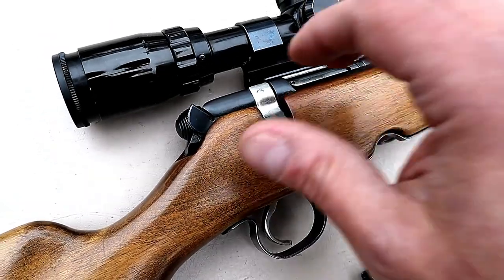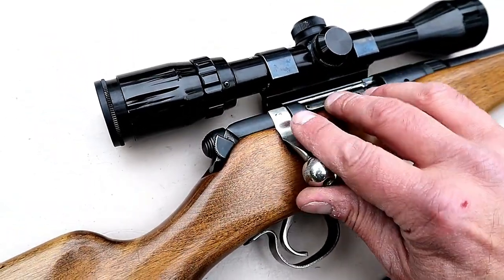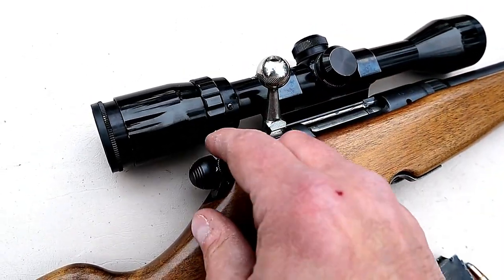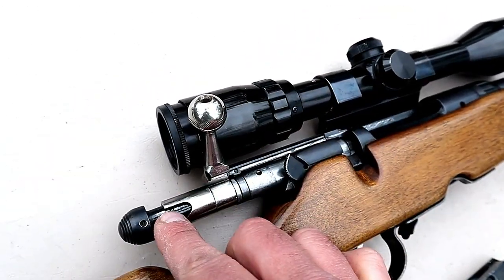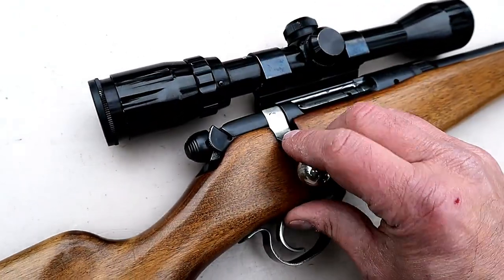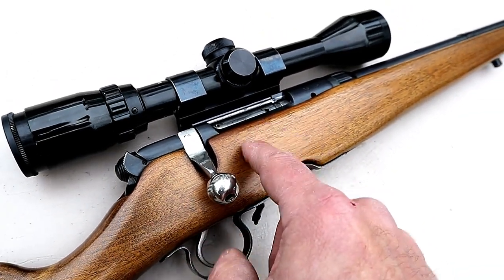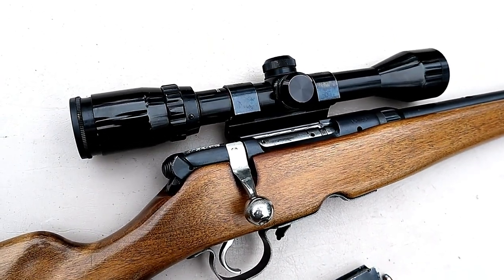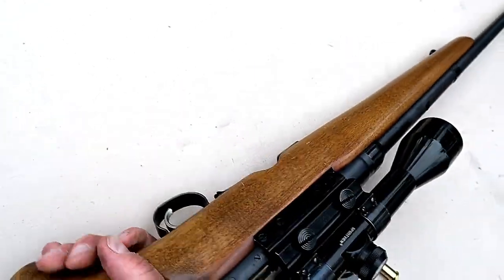Of course it's a bolt action. What makes this a little unique is the safety right here — you push it down and it locks the bolt into place; you push it up and the bolt is free to be charged. That brings it back and at that point it's ready to fire. This is unloaded — I did check it out — and right there you pull the trigger and that will fire the rifle, strike the firing pin.